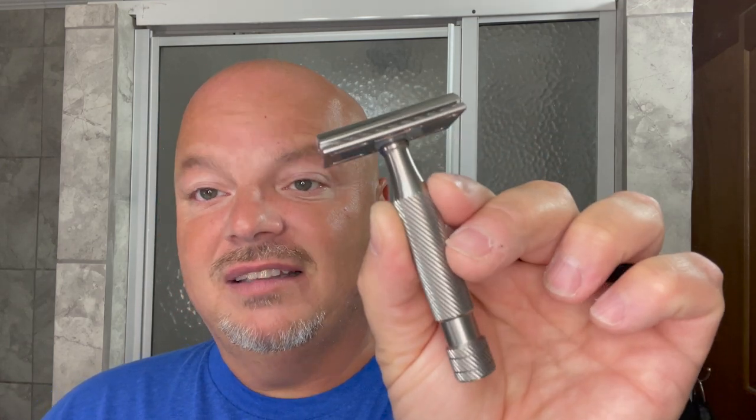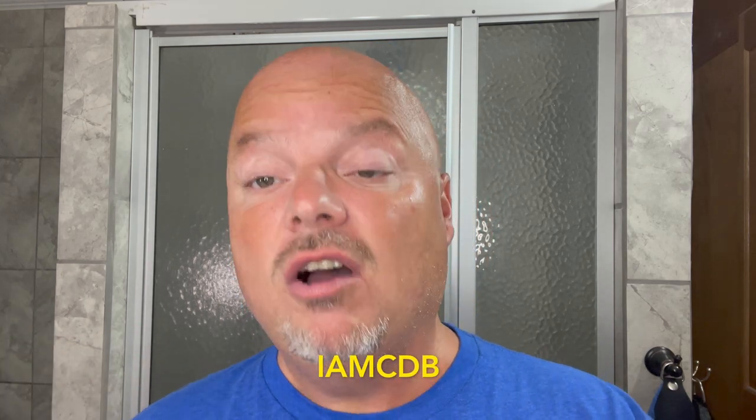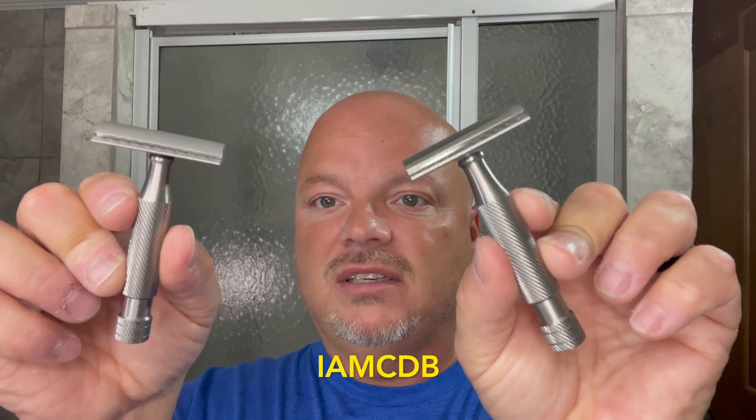The SSRH has a 0.80 blade gap. On their scale of one to nine they list it as eight in aggression. It's made in the United States from stainless steel and costs $160. As always, if you're going to buy a razor from Above the Tie, use discount code IMCDB and get yourself 10% off — it also helps the channel, but no pressure.